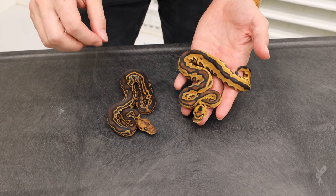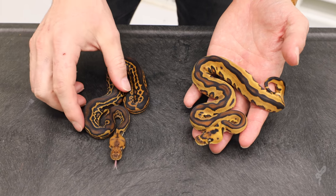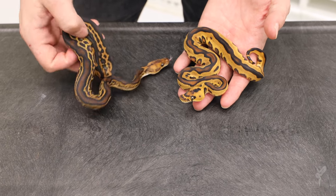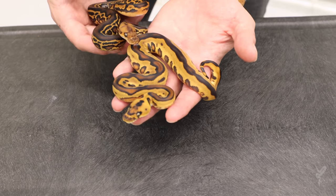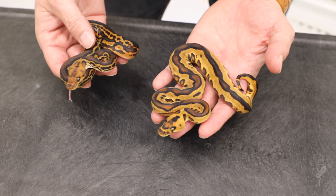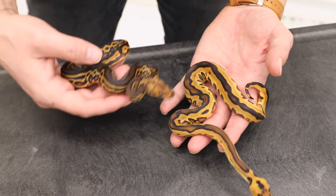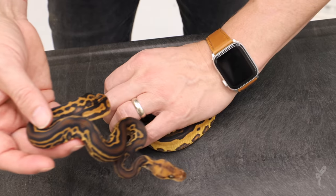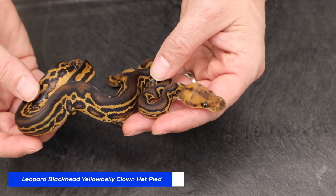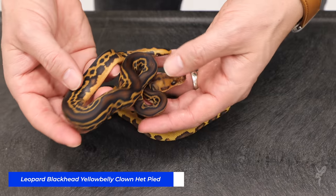Here are the first two animals from this clutch and I'm going to need your help on this one. Make sure you give me lots of comments about what you think these are, because this is definitely one of the more difficult clutches I've ever shown — there's so much variation in blackhead normally, and it seems like there's more variation in this clutch than even we have the number of genes for. We're going to start with this one right here. This thing is absolutely incredible — this would be leopard blackhead yellow-bellied clown.